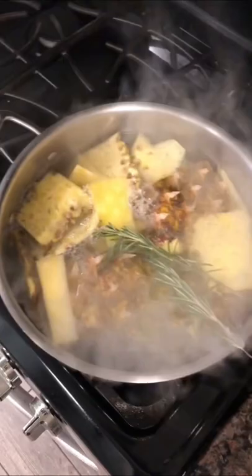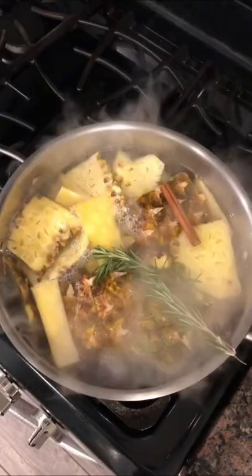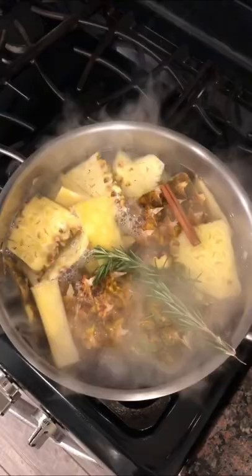Add in some rosemary and some cinnamon for added flavor. Let that simmer for half an hour.